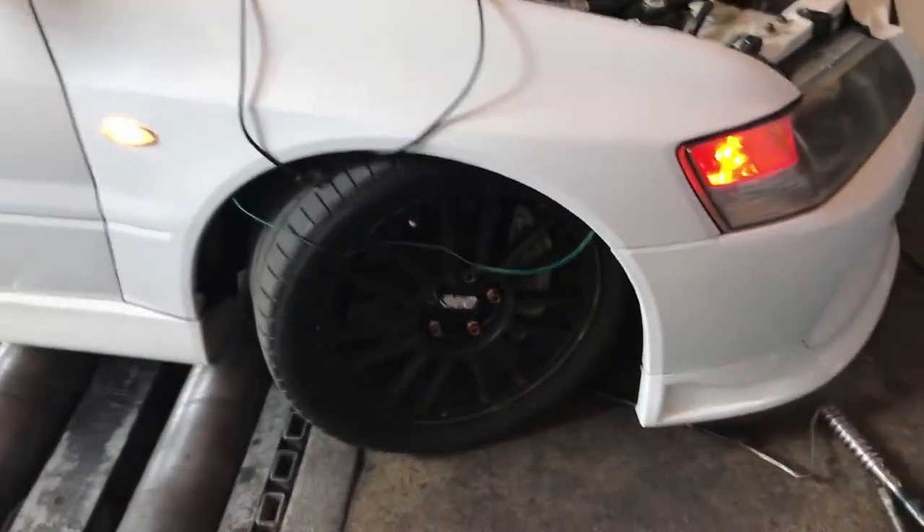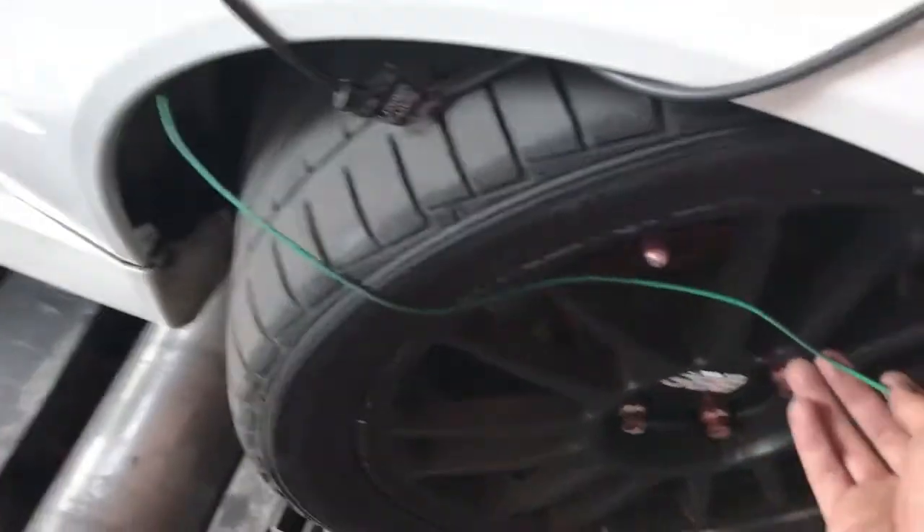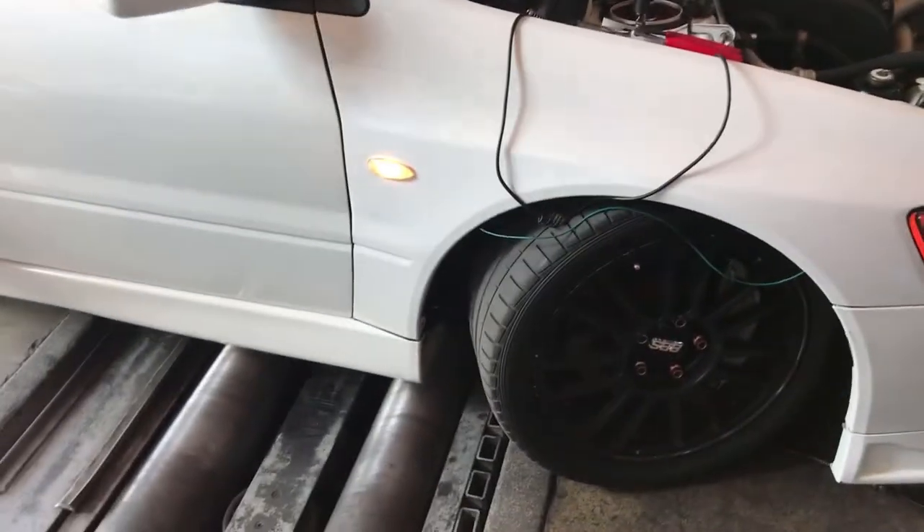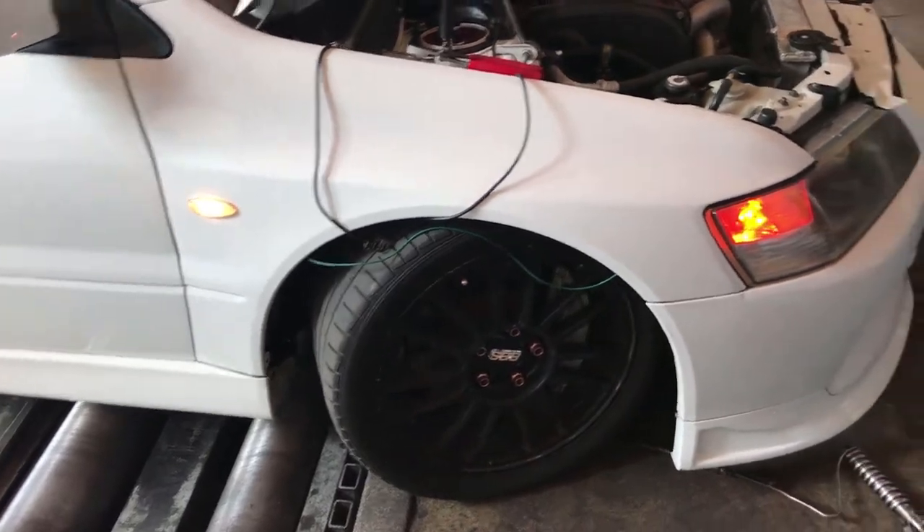It's done. I just got to zip-tie this wire somewhere up there and get started with the turbo.